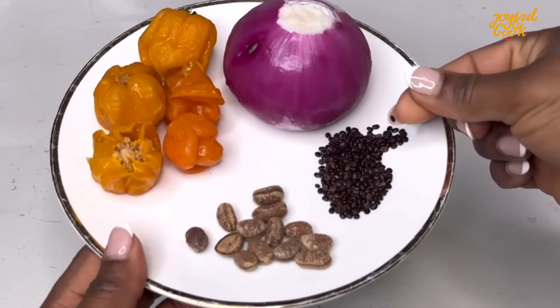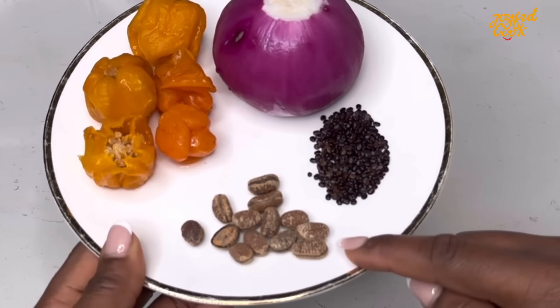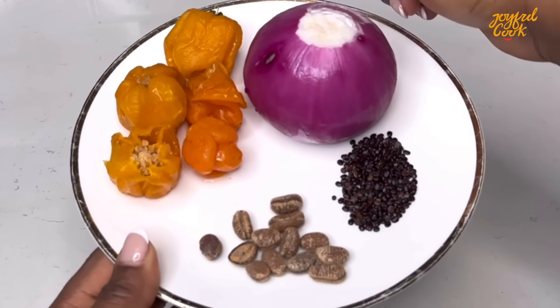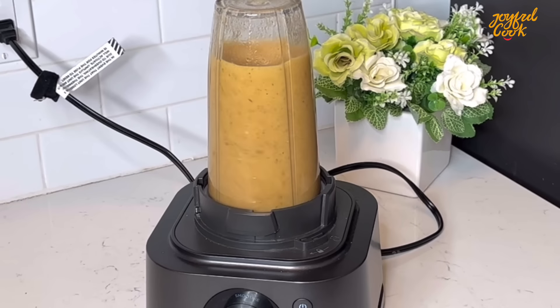The spices I'm using for this soup today are irujeje, some ehuru, calabash nutmeg, onion, and some hot yellow pepper. Blend all of these until smooth and set it aside.